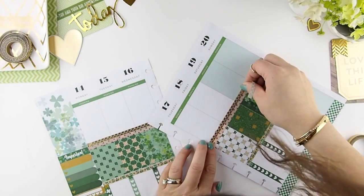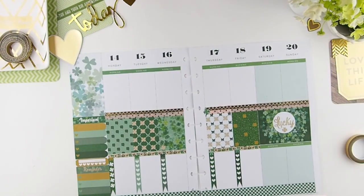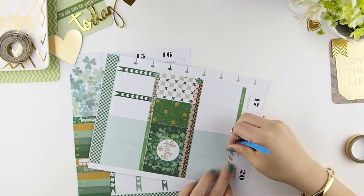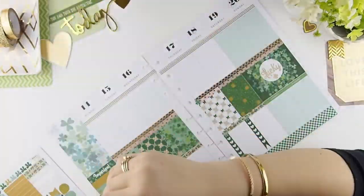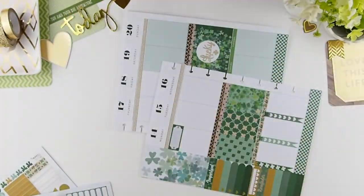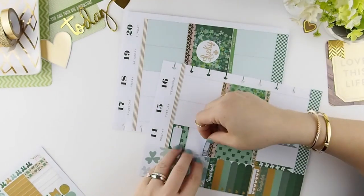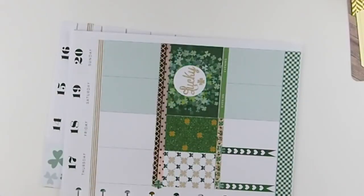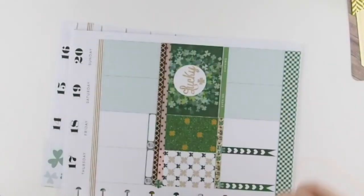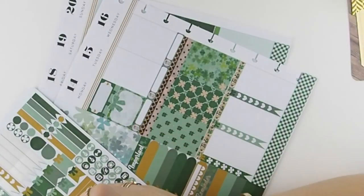My washi was a little bit too short, so I'm just covering that spot with a decorative sticker. For the header washi and the today's section, I'm going to do a no-white-space only for this section because I want to practice and perfect that art. I'm just going to put all my meal plans on the bottom here to get that out of the way, since it's going to be continuous like that throughout the whole week.